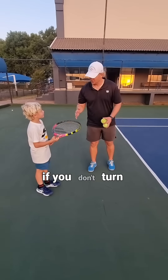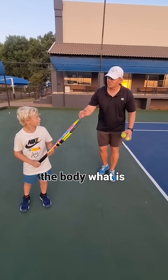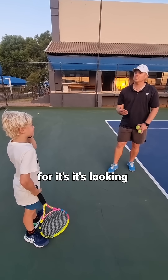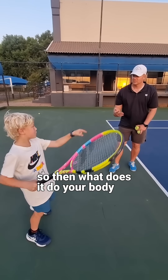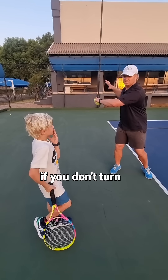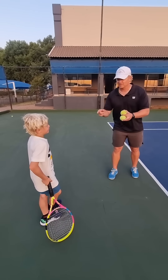You get more power. If you don't turn enough, what is the body looking for? It's looking for power, so then what does it do? It goes across. Your body jerks — if you don't turn, your body wants to jerk because it wants more power. Let's show them how well it worked for you.